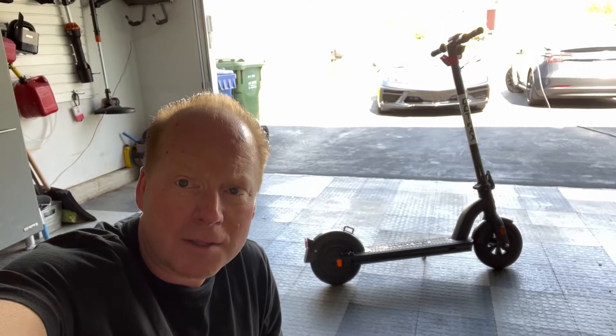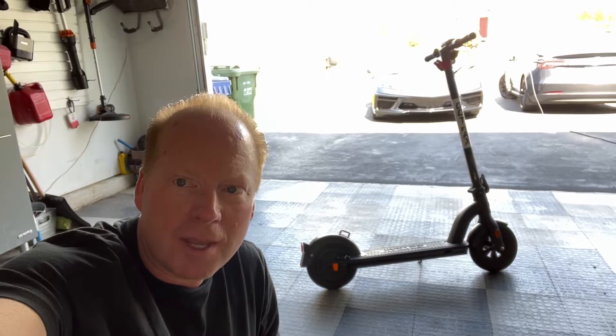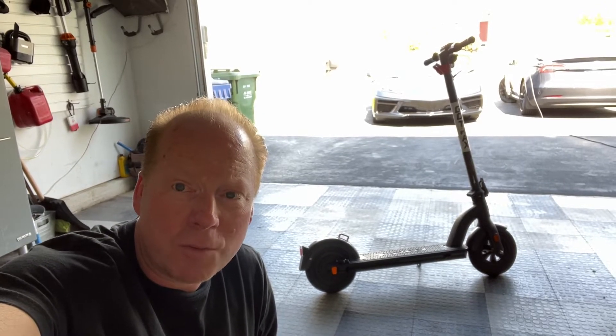But now I'm going to show you guys the number one most requested question: how to set the security cable lock on the Gotrax G4 scooter.